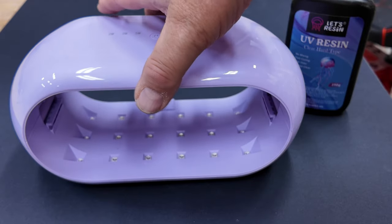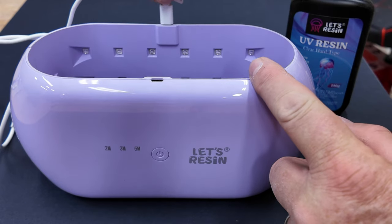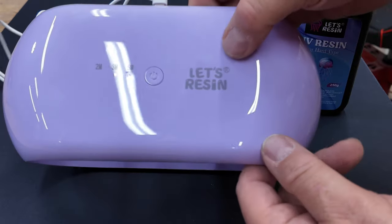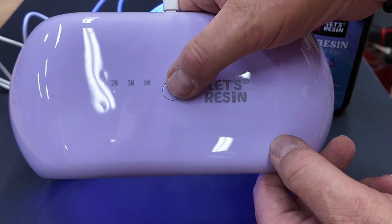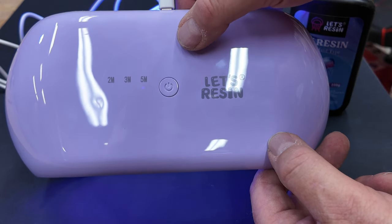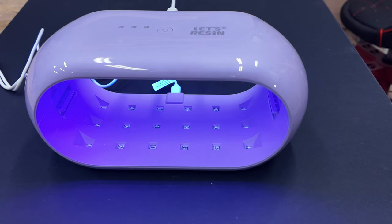You can do two pieces or one piece. Both halves are separately powered, so you can use one half at a time or two halves at the same time. Here we've got the on button — press it once and it gives you a two minute timer, press it twice for three minutes, and three times you get five minutes cooking time. I call it UV ray time. Get that UV resin on — I don't want it to go hard in the bottle.